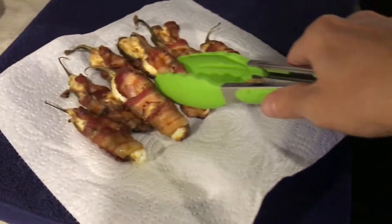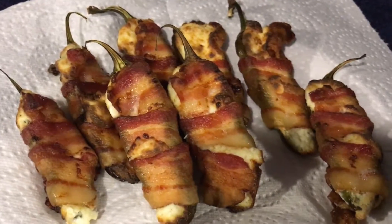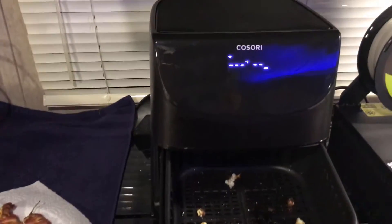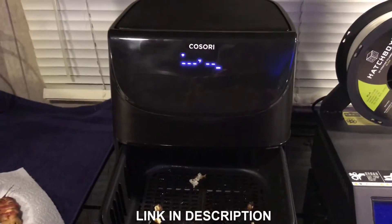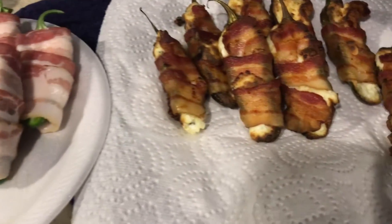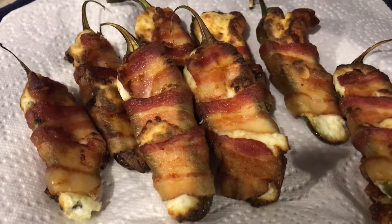So before and after — that's 350 for 15 minutes. Bacon wrapped jalapeño poppers in your air fryer. This is the Kusori Smart Air Fryer, 5.8 quart — I'll leave a link in the description below for anyone who's interested. Thank you guys so much for watching, I hope you enjoy. Until next time, take it easy.